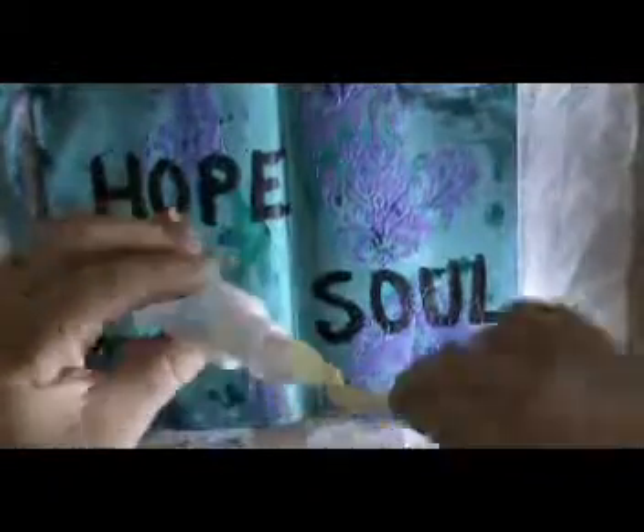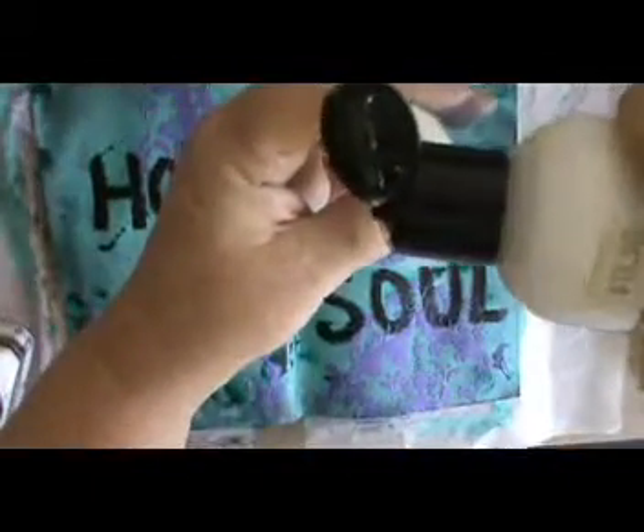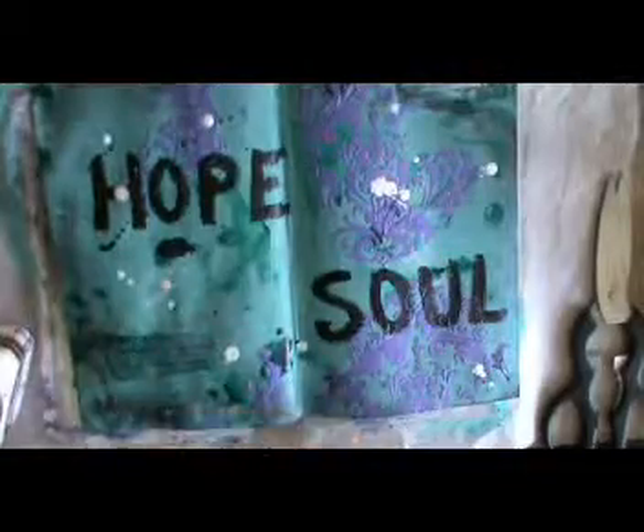It's basically paint diluted with some gloss medium and varnish. It makes the paint thinner, but it doesn't take away the opacity of the paint because you're diluting it with a medium that the paint is made from anyway. I didn't show you all the shaking I had to do to get it to thin down.